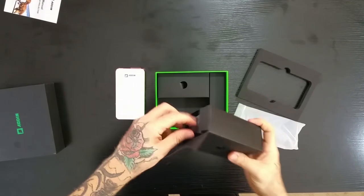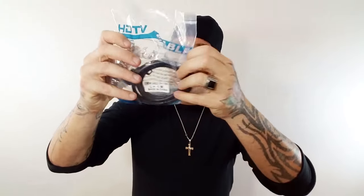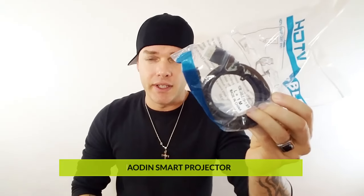On the bottom, you have a screw input that you could just mount this on top of a tripod and aim it however you would like. Next box we have a little HDMI cord — this is probably about two feet long. Nice that they include that.